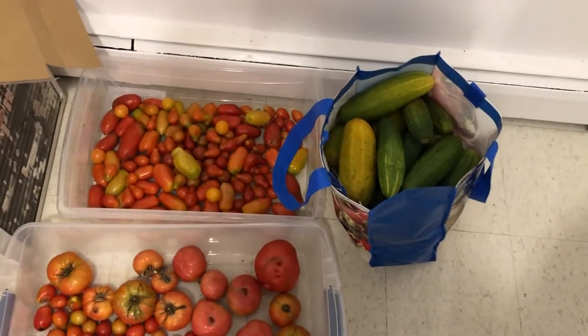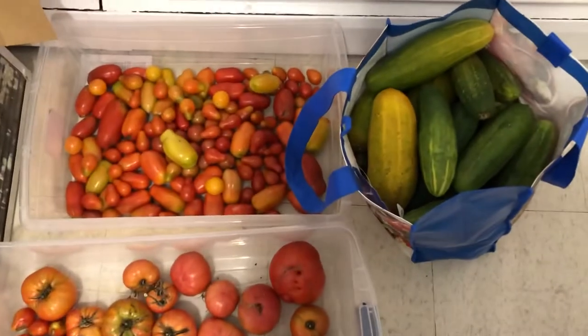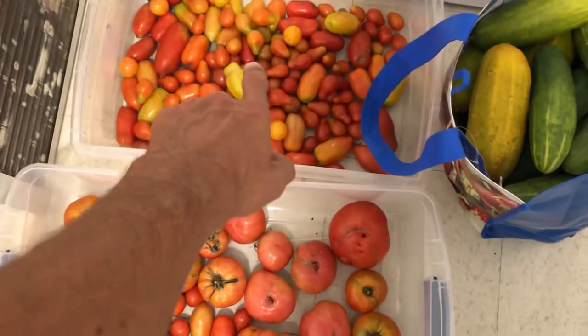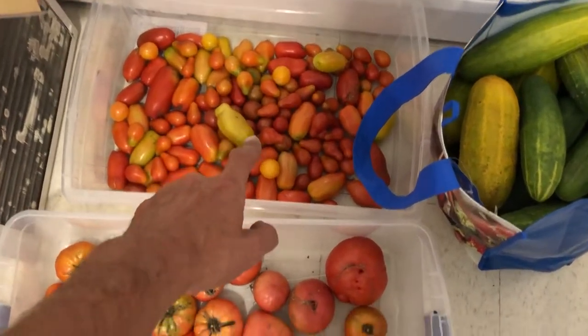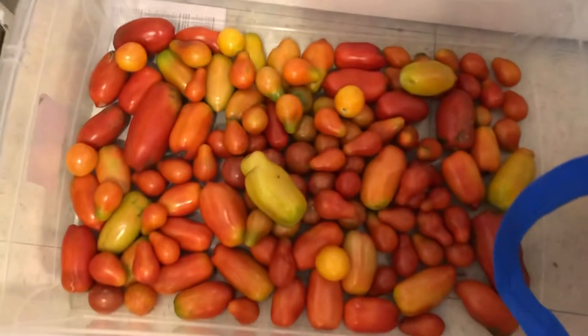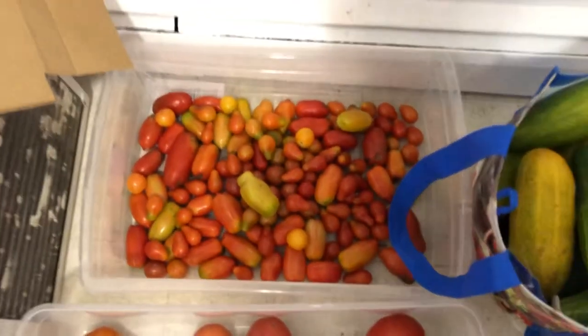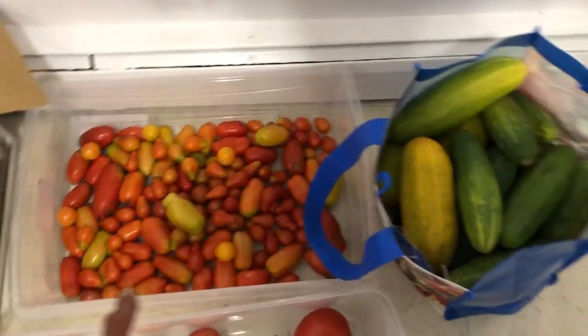What's up folks, it's Green Thumb. You guys have been asking about what I harvested at the garden today, so I'll give you a bit of a walkthrough. We've got Romas and San Marzanos in here along with a bunch of cherry tomatoes. What I'm doing is picking ones that are just starting to change color too, because I'm not sure when I'm going to get back to the garden.